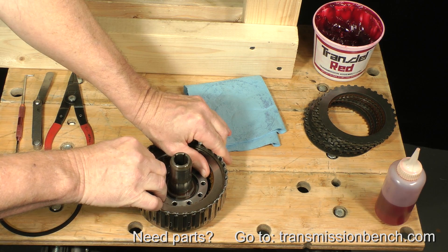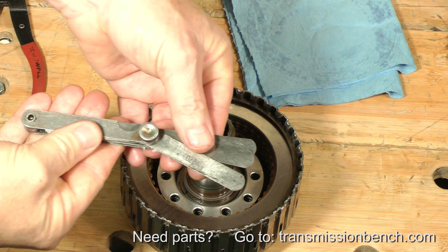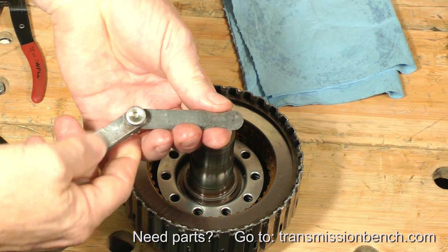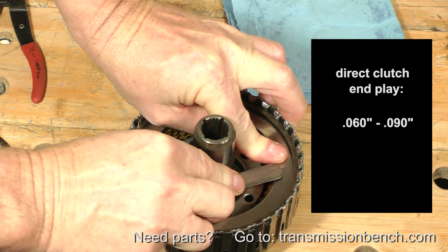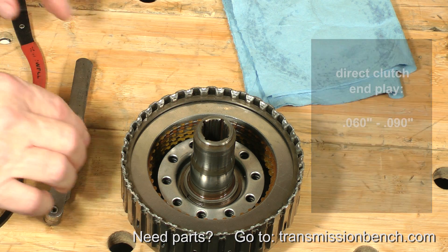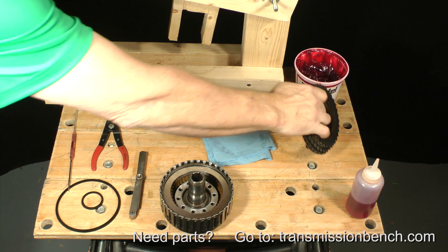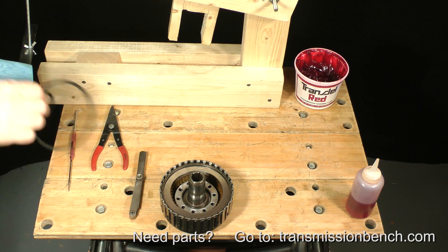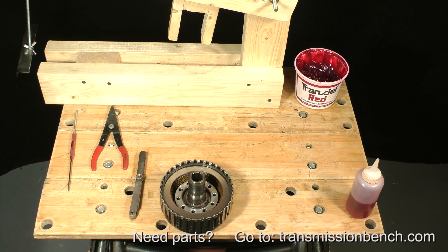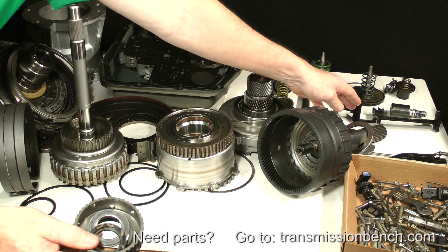There should be a generous end plate clearance of between 60 thousandths and 90 thousandths of an inch. Use a combination of feeler gauge blades stacked together to check for proper clearance. I measure about 62 thousandths, which is within range. If your measurement falls outside of the 60 to 90 thousandths of an inch range, there are selective snap rings of different thicknesses available to adjust the clearance. In order to complete the direct clutch reassembly and test it, we need the remaining parts for it and the output shaft from the parts bench. Get the inner hub, bearing support washer and bearing along with the output shaft and ring gear.